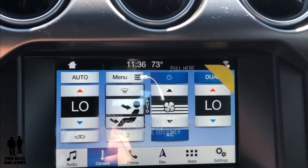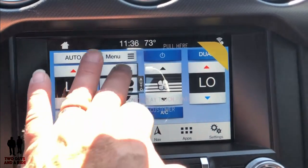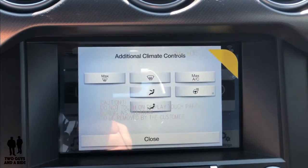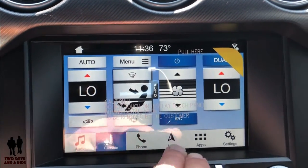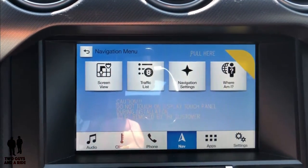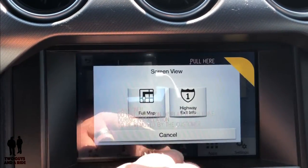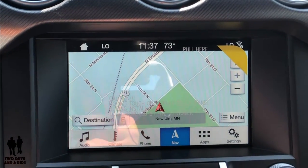For climate control, even though there are lots of physical controls, some things like the mode and fan speed are handled through the screen. You can switch air distribution modes up here. This is a dual zone climate control system. Taking a quick look at navigation — it has a nice map, you can go to a full map view, or switch to highway exit info which splits the screen and shows upcoming exits and what's available at them.